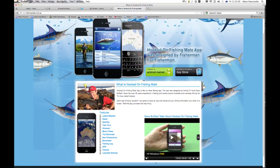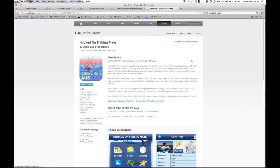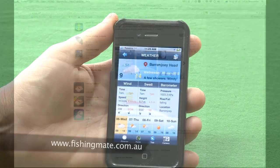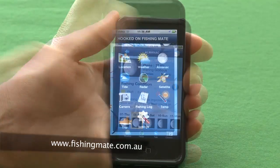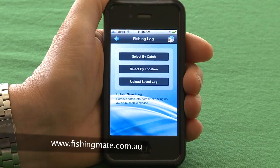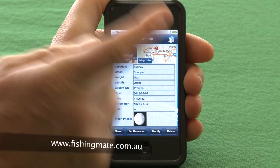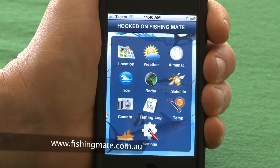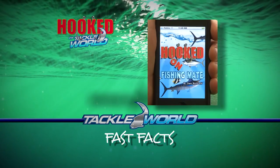Jump online and download the brand new Hooked on Fishing Mate app — available through iTunes for all iOS devices and also on Android. Not only does it show you all the weather data for a week at a time, it also has the incredible fishing log, which stores all your catch data including location, size, barometer, and even moon phase of each and every fish. Then you can share your fishing logs with friends. Don't miss it — the Hooked on Fishing Mate app.